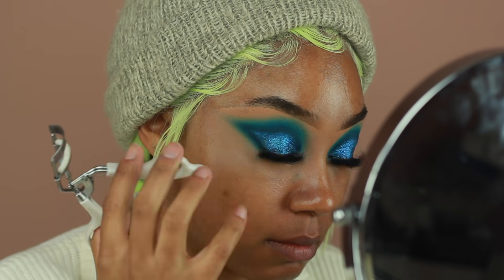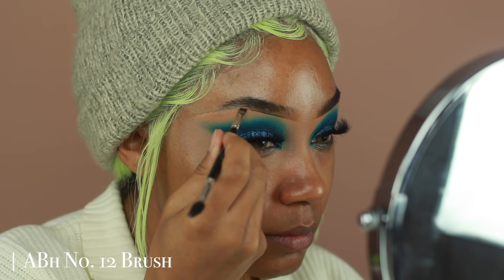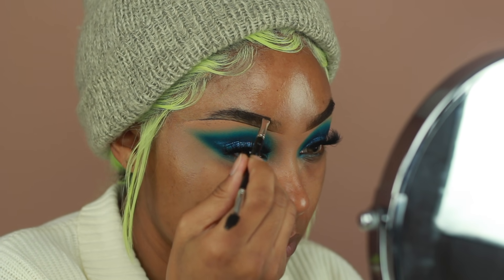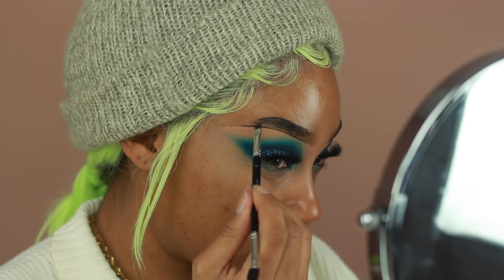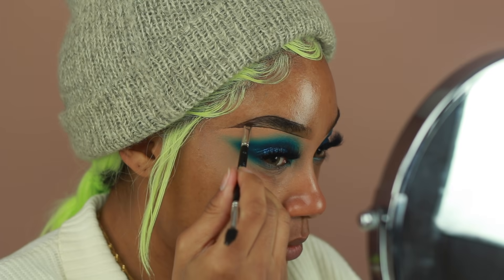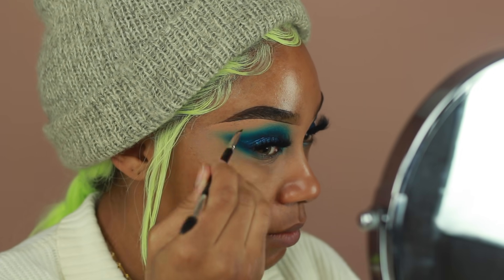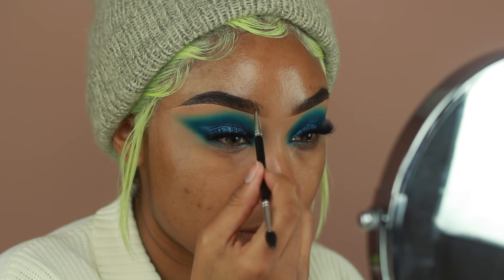Now I'm going to start working on my brows. I'm using the Anastasia Beverly Hills Dip Brow Pomade in Ebony like I always do. I had this brow in my last tutorial and asked whether you wanted to see how I got it. This is for the people who wanted to see the more sculpted brow. I went ahead and lined the top and bottom of the brow first, then created some brow hairs like I usually do — basically adding two lines on the top and bottom to make it look more sculpted. Pretty simple, nothing too crazy.